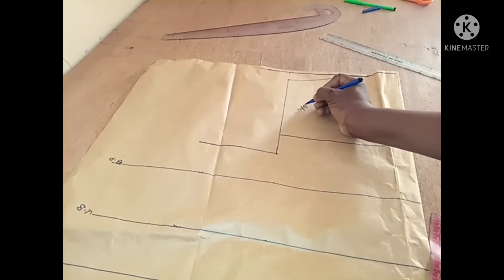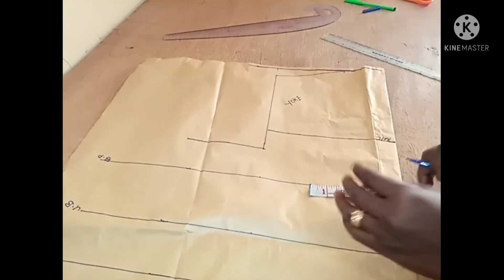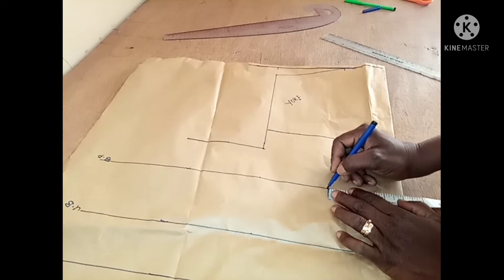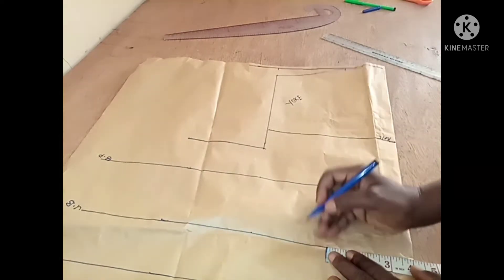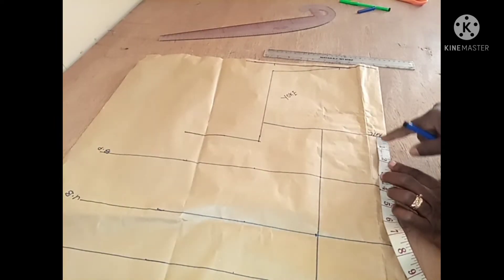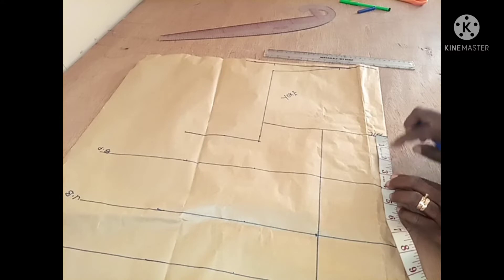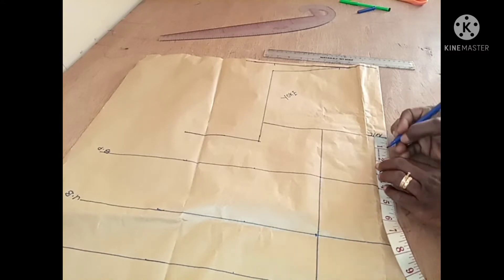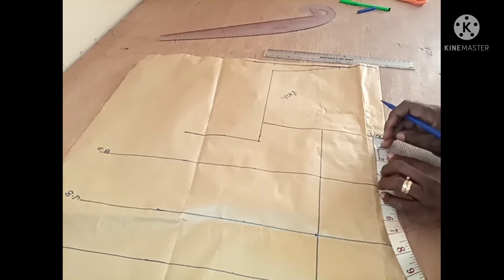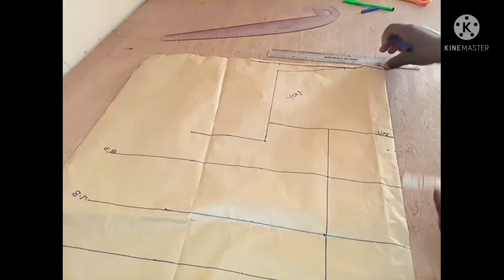This becomes my neckline. Because it's going to have a yoke, this area here is the yoke. Now I'm going to place the bust separation — nipple to nipple. From here I'm going to mark four inches for the nipple. This is the neckline for the corset. From this neckline I'm going down one inch — you could go lower, 1.5 or 2 inches — but one inch is good for me because I don't want to show my cleavage.